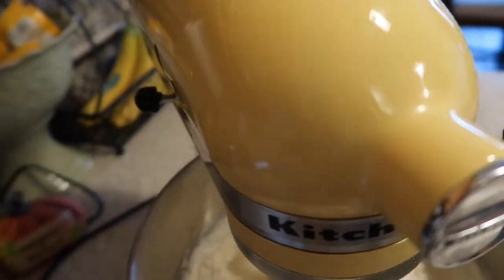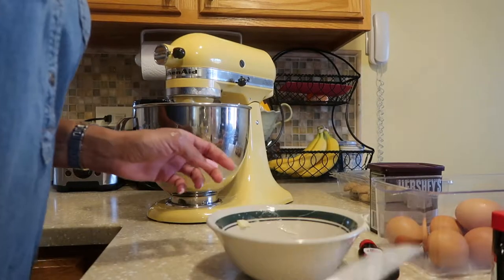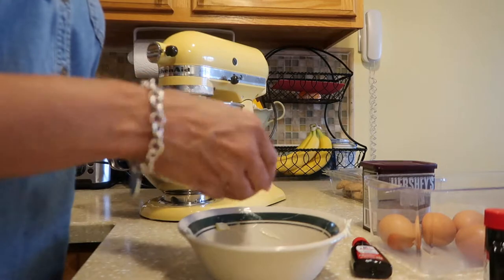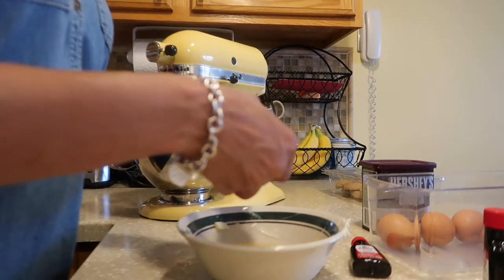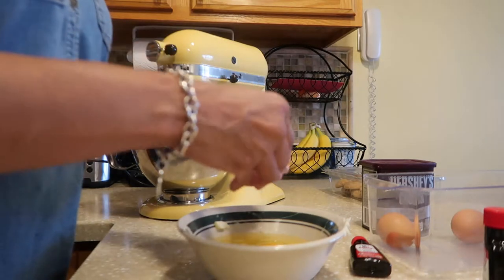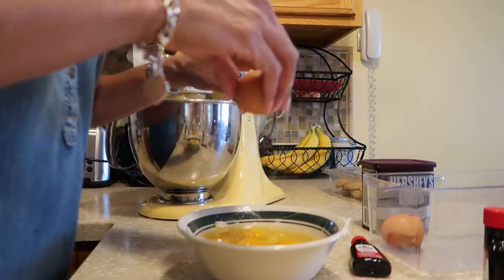Now I will be putting in six eggs. I'm going to go ahead and crack them. I usually crack them into a bowl first just in case any shells break off — you can take them out. You don't want anybody eating a cake with egg shells. There, I have six eggs.